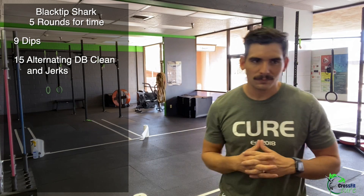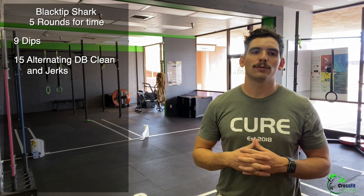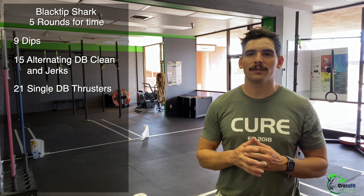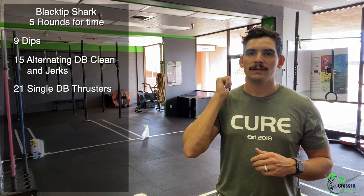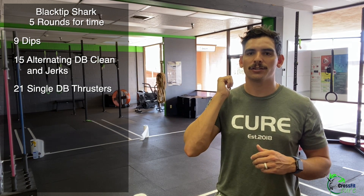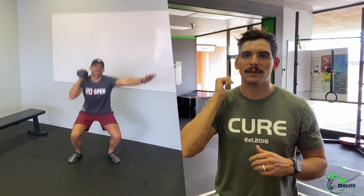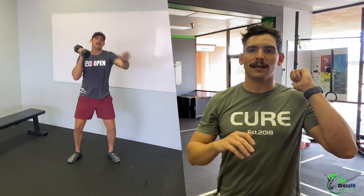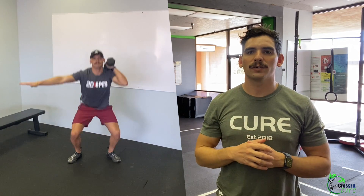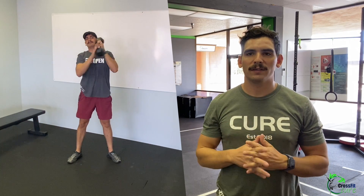The last movement is 21 single dumbbell thrusters, alternating. Dumbbell on your shoulder, down into the squat, come up explosively, punch overhead, bring it back down, switch sides, and repeat. Alternate every rep for 21.